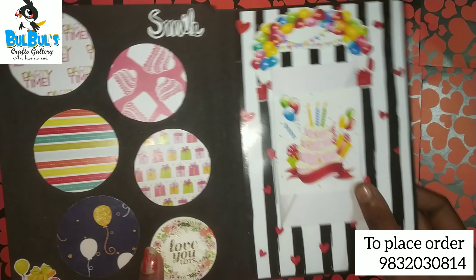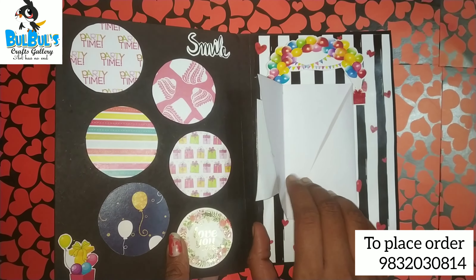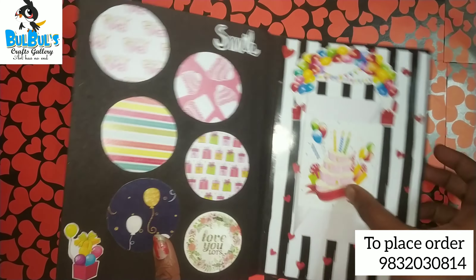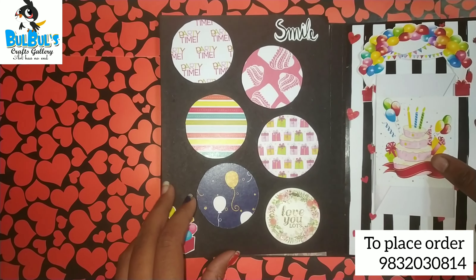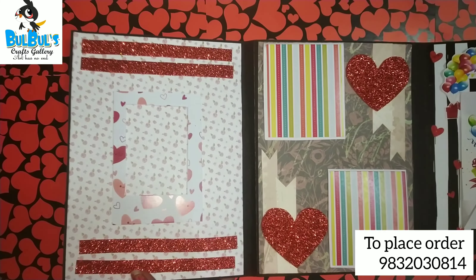Anyone wanting to place your order, kindly WhatsApp us or DM on Instagram. The link is in the description box. Check this out, like the video, share, and subscribe to my channel, and hit the bell icon.